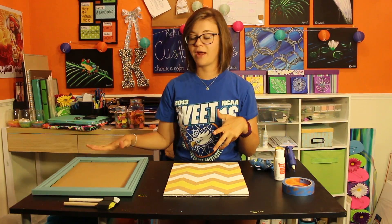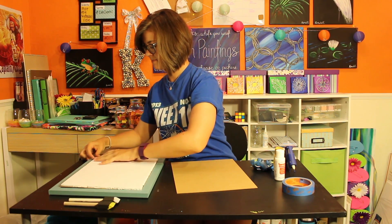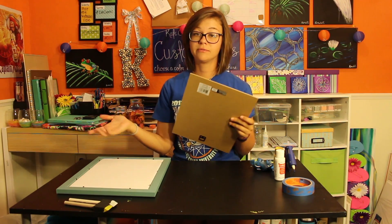Now we're just going to go ahead and put it in the frame. Set your nice new cork board right inside. If you want to hang it, go ahead and reattach the back. If you don't, you can just go ahead and close it up just like that.